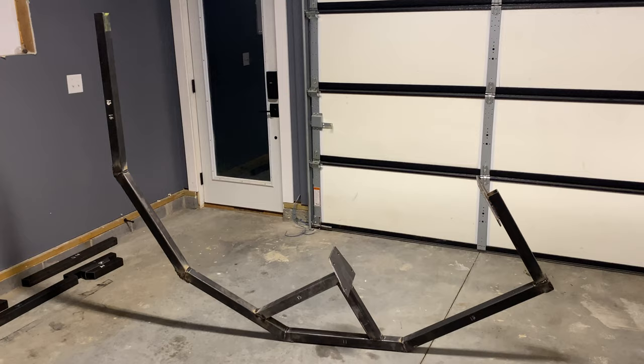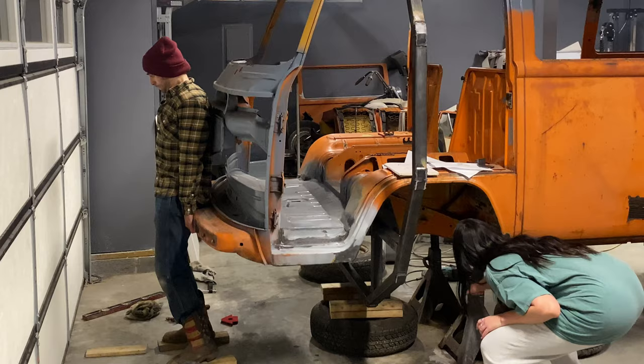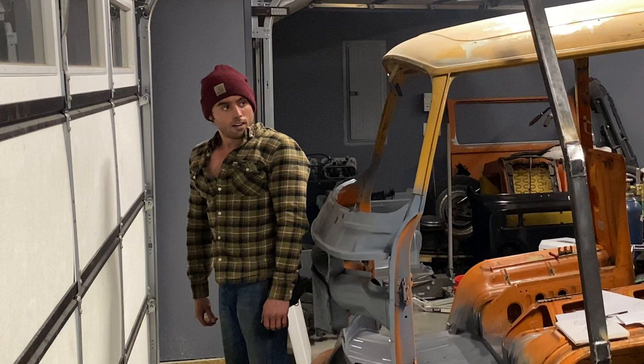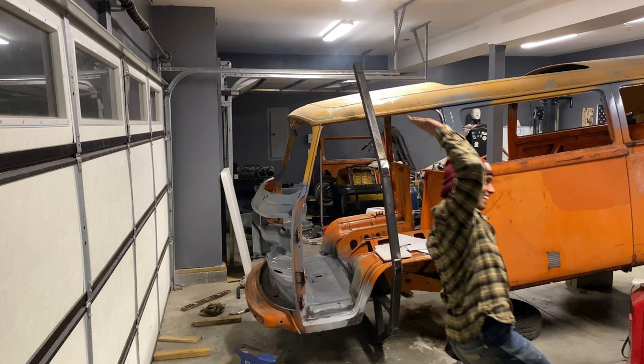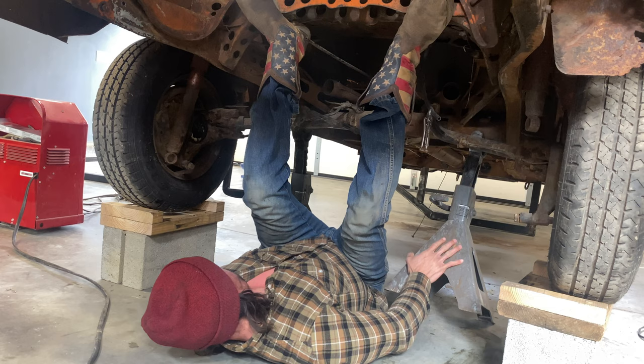It was time to mount it to the bus so I could finally get it off the jack stands and move on to the back. To be able to attach the rear mount of the rotisserie, you have to remove the rear suspension. So it's time to get the back end of the bus on jack stands and get it off the blocks.